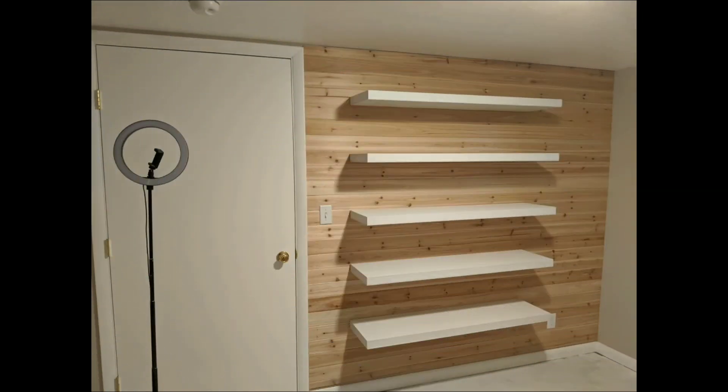And there you have it — some very simple floating shelves. I hope you enjoyed the video. Please comment, like, and subscribe if you like the content, and we'll see you next time.